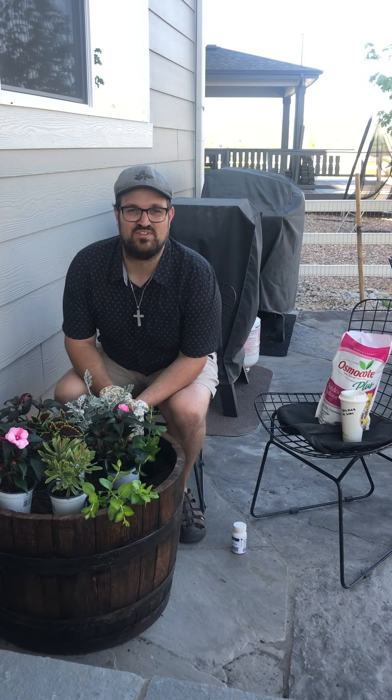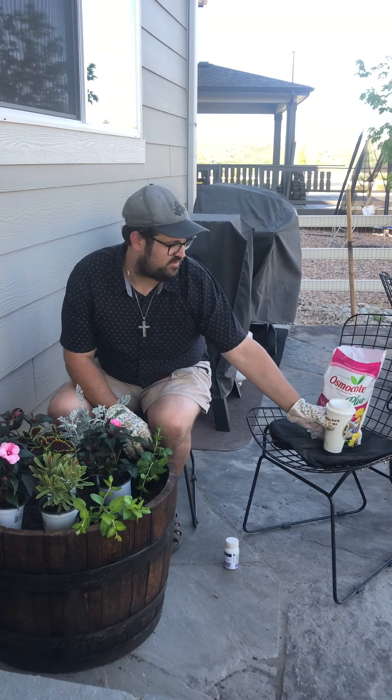Hello everyone! This is Justin with the Tipsy Garden. Got my wine in hand. Today we're going to teach you how to do a shade planter.